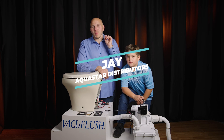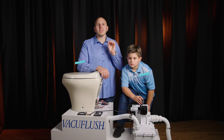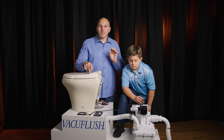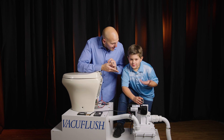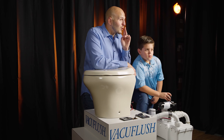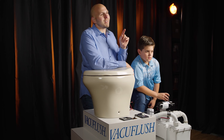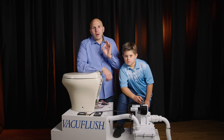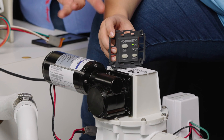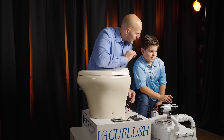What's going on, it's Jay with Aquastar Distributors. I'm going to talk to you guys today about how to properly operate an electronic vacuum flush head. Today I have a very special guest — this is my son. Hi, I'm Dr. Nicky! The reason Nicky's here is that normally your kids are the cause of a very common problem we're going to go over in this video. You might be jiggling around — it's real world, you're on a boat or an RV.